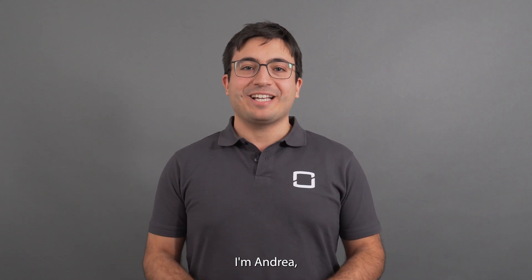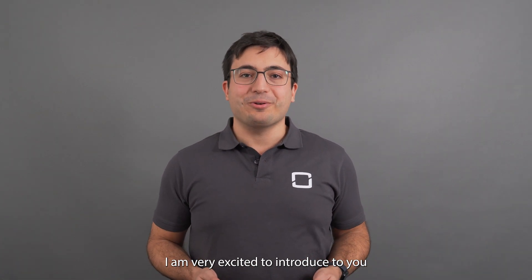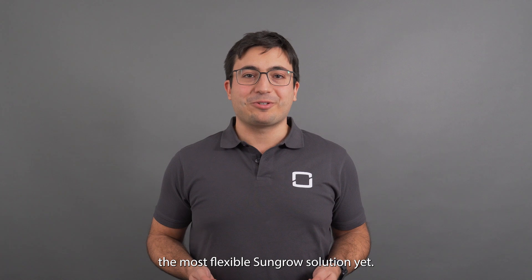Hi, I'm Andrea, product manager at Sangro Distribution and responsible for hybrid inverters and batteries. I am very excited to introduce to you the most flexible Sangro solution yet.